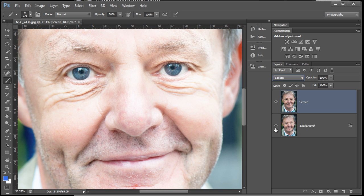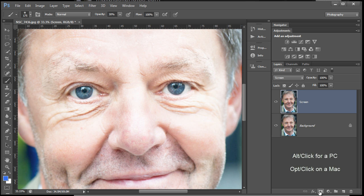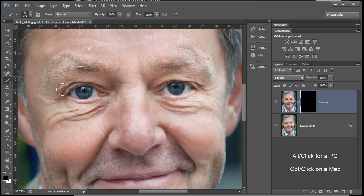You see that blows a lot of things out. All I want to use is the detail in the eyes. I'm going to hold Alt and click down on the Mask icon — that's going to give me a black-filled mask — which I'm going to paint through with white as my foreground color at 30% opacity, just clicking around in that eye to bring that Screen Blend Mode through. That's looking quite nice.